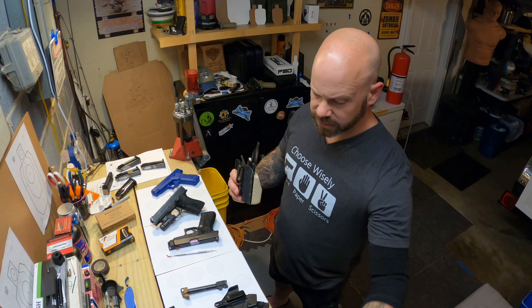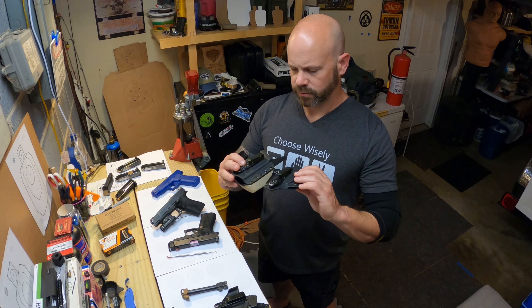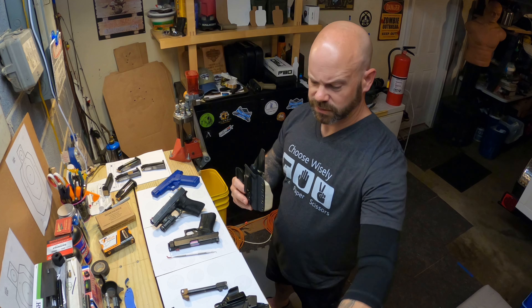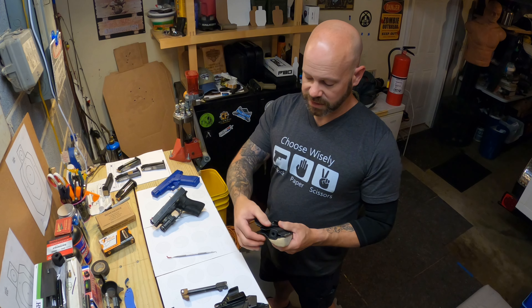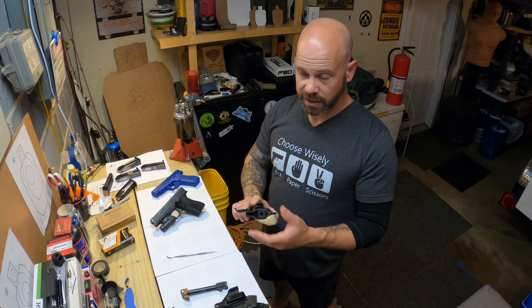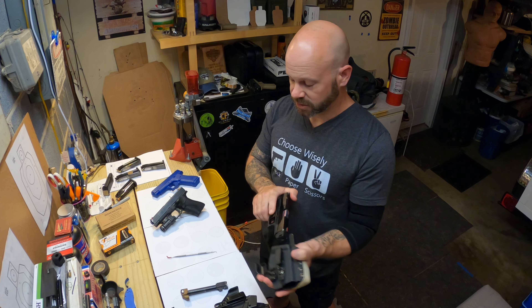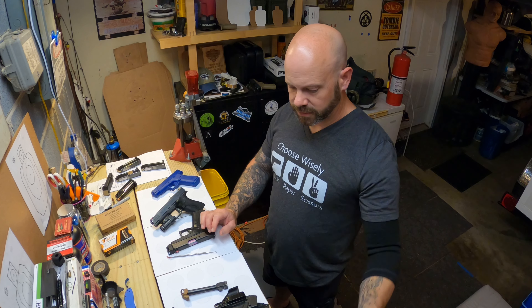The Bravo Concealment 48 holster works extremely well with it — no issues whatsoever. It also works whether you have the original 48 or 43X frame versus the MOS frame with the rail. So that's actually a pretty decent holster option.